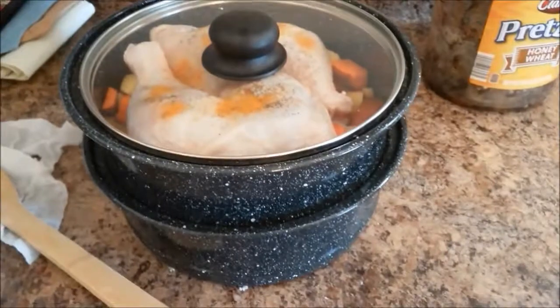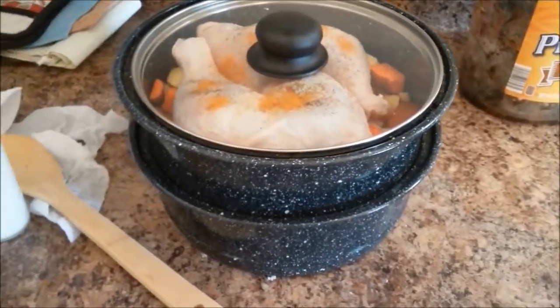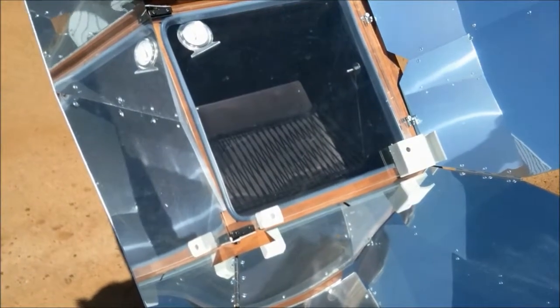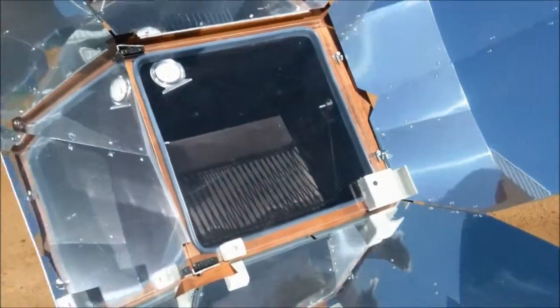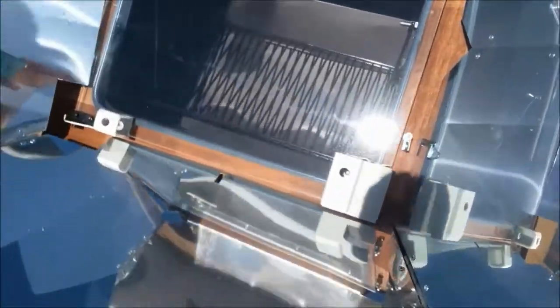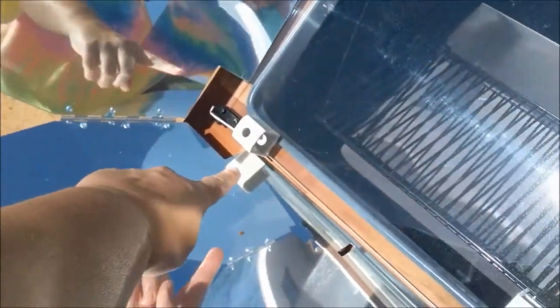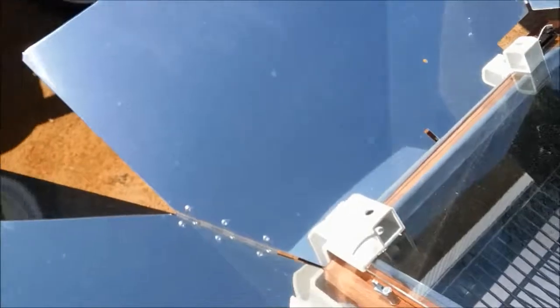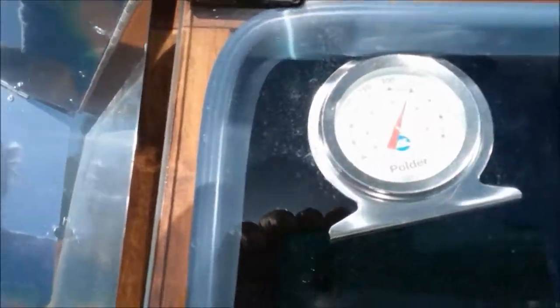We'll take it out to the sun oven and see if it's ready to go. The sun oven has been preheating for probably 30 to 45 minutes. You can see inside that the sun is where it's supposed to be in the alignment hole, and the oven temperature right now is 350 degrees.